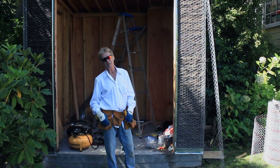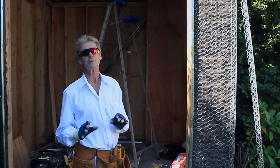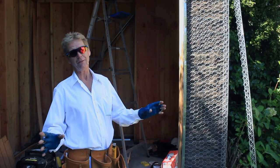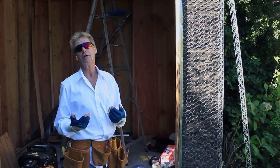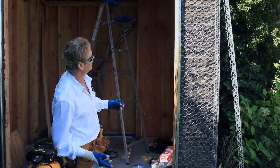Howdy folks, Kirk and Jason here with Kirk Giordano Plastering. Today I want to show you some lathing tips — because even on our website we show you how to lath. You can save a ton of dough, lath it yourself, and then call us. We'll do the scratch coat, the brown coat, the color coat — however many coats you need, five coats if necessary.